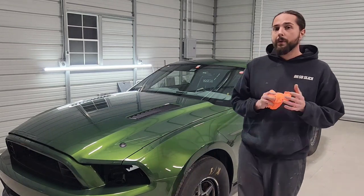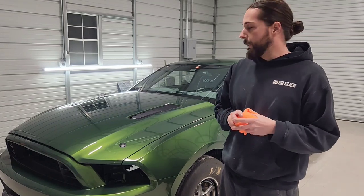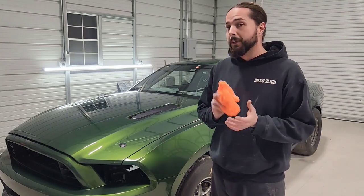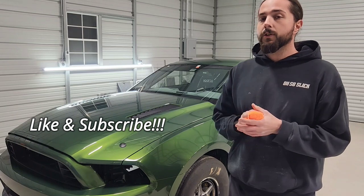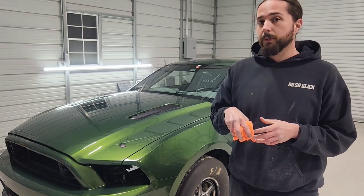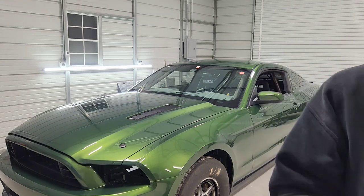This is where my story ends with the car. Y'all watched me tear it down, prep it, paint it, sand and re-clear it, and then I sanded and buffed the entire car — but I only showed y'all the hood because I hate buffing. If y'all missed any of my other videos on this car, please go check them out. If you'd like to see more of this build, go check out his Instagram — I'll put a link in the description below. That's the end of this project, and I'll see y'all on the next one.